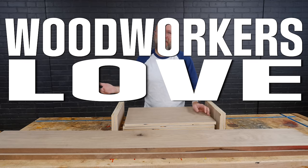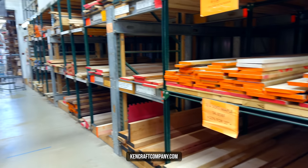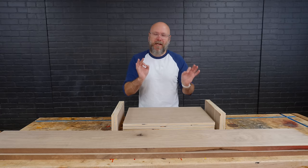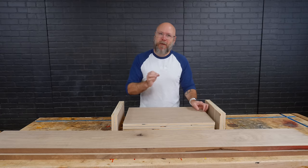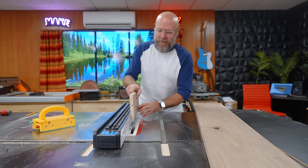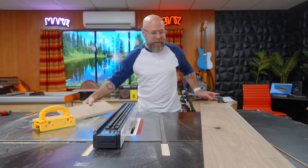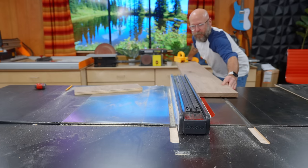Woodworkers love overkill. We went to Kencraft and found this absolutely beautiful piece of walnut that we're going to use for the edge banding and some other parts of this project. The reason I want to use solid walnut for edge banding is it takes a beating a little bit better than the iron-on edge banding. So I'm going to set my fence using one of the pieces of plywood, go just a hair bigger, and that will give me the almost perfect thickness for the edge banding.